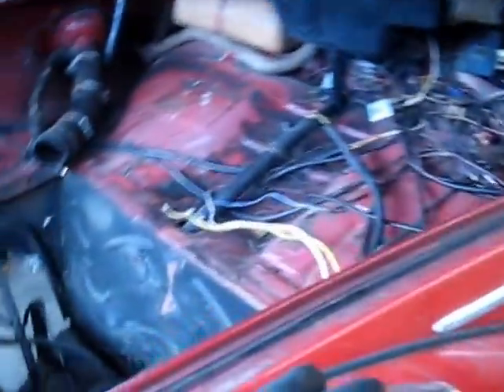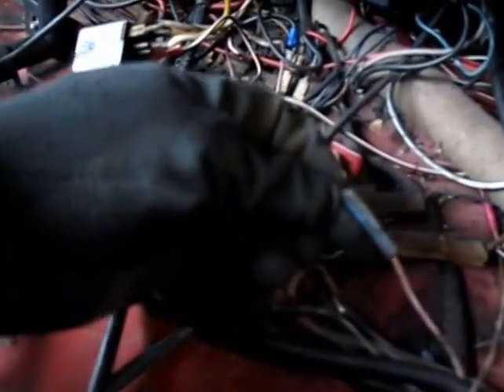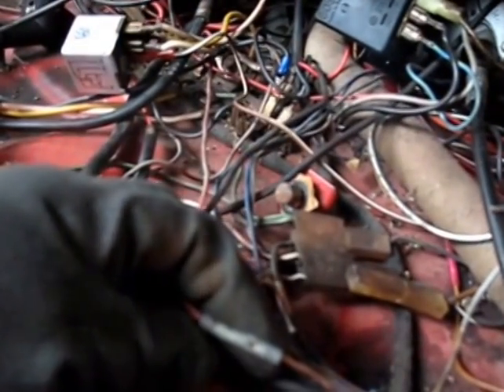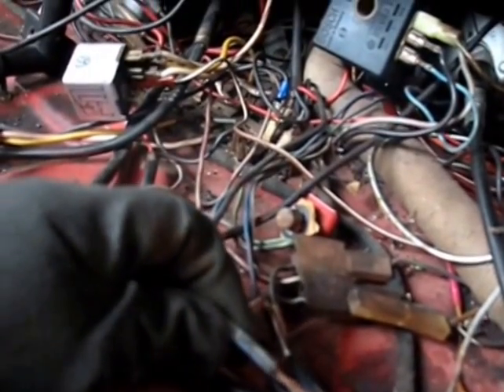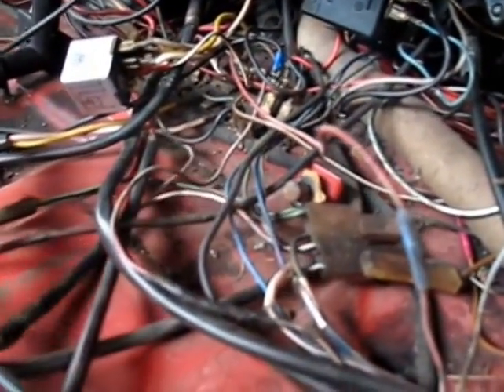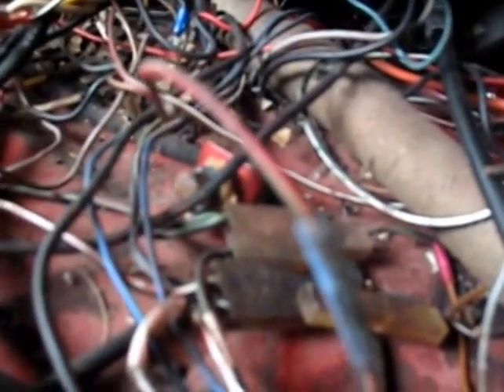Next thing we'll do is unplug the wires for this light. They come through the body right here, run up to here. One of them goes to this plug right here, which I believe I can unplug, although it looks like it might not be a plug. One of them goes to this plug right here, and this is important — I'm gonna need to put this back. It looks like there's two wires that run in there; I hope they're not connected together.